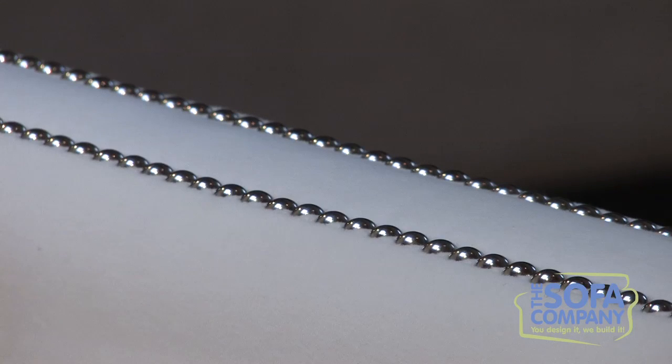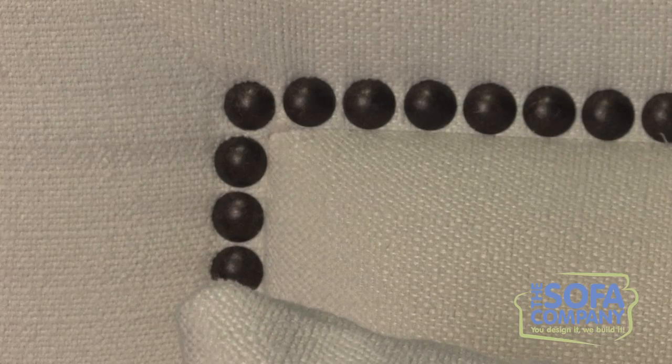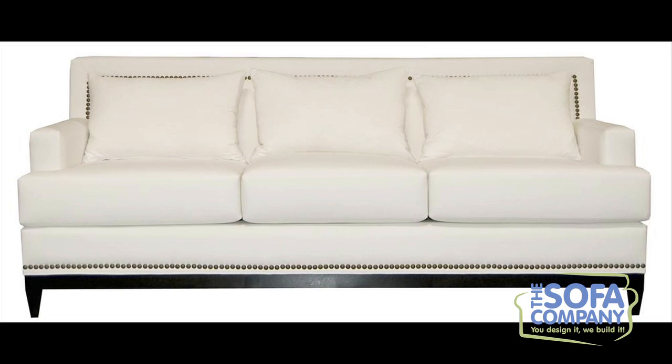Nailheads offer additional refinement to any style. Nailheads can be placed along the arms, along the base, and along the back. There are six different types of nailheads, in two sizes, and in varying finishes.